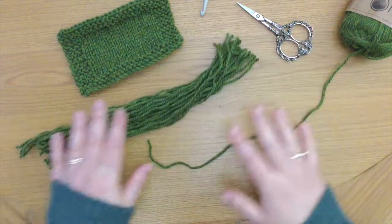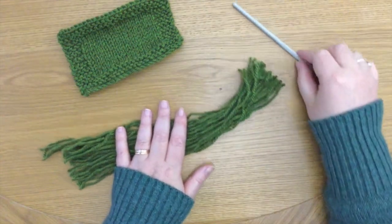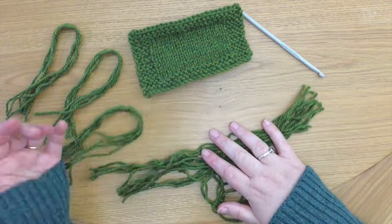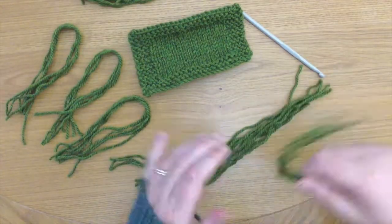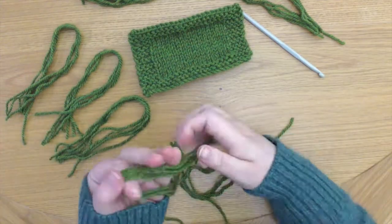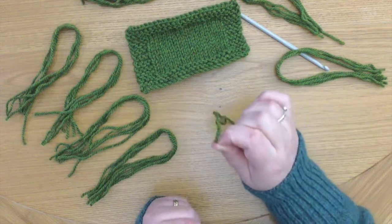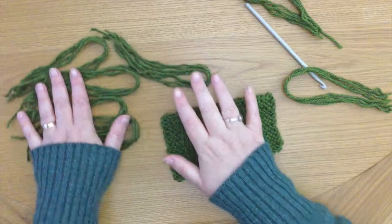Now I'm just going to split this up into wraps of four. I think I had one wrap too many — I've counted seven groups. So we're going to use one of these at a time, that's why I've split them up. And we need a crochet hook.